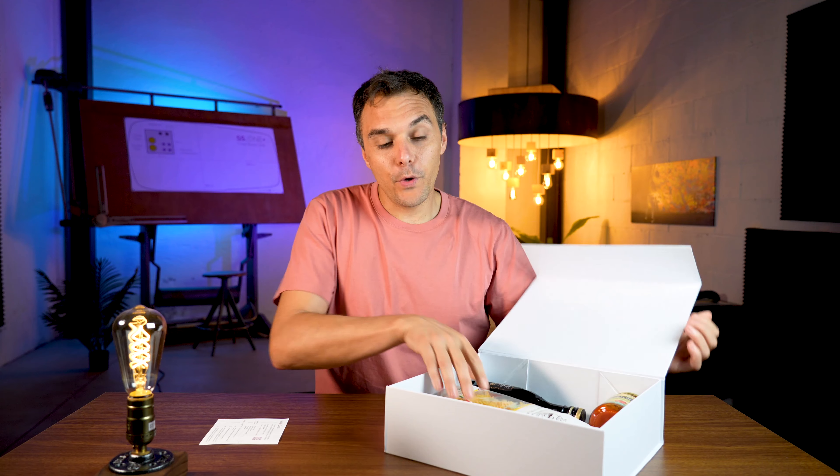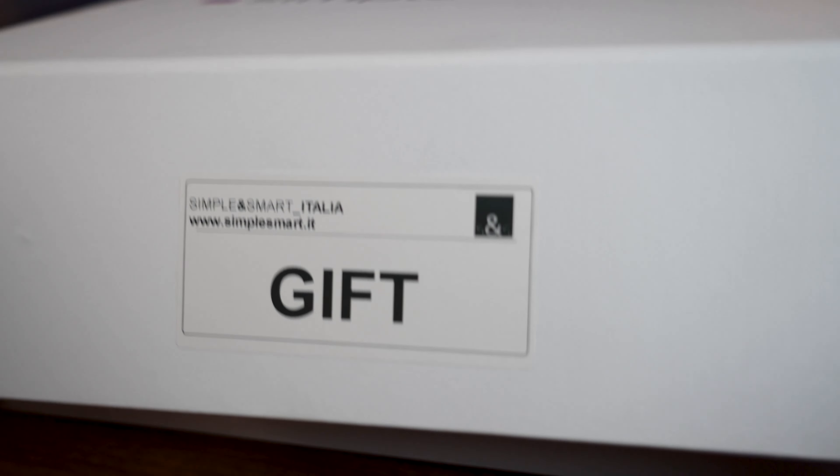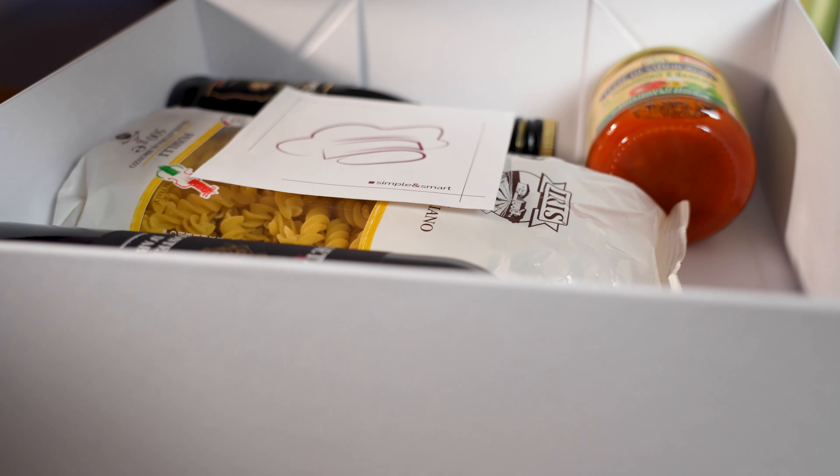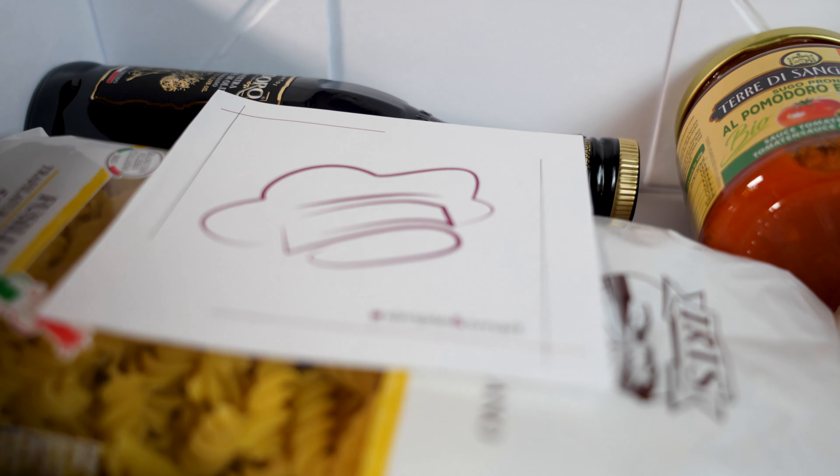Then of course we have the pasta itself, the oil, the parmesan, and the tomato sauce — all coming in different types. So one time you might receive one kind of pasta and one tomato sauce, and another time a different tomato sauce, different pasta, and a different wine as well.